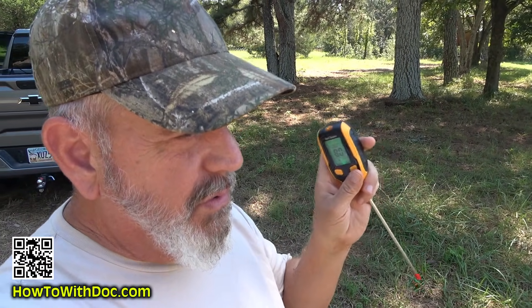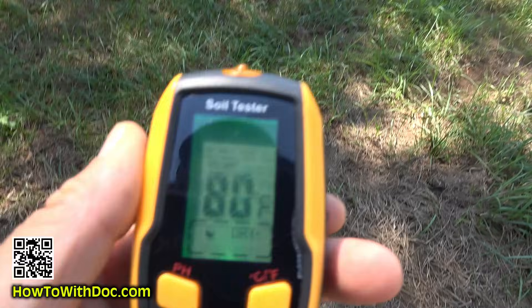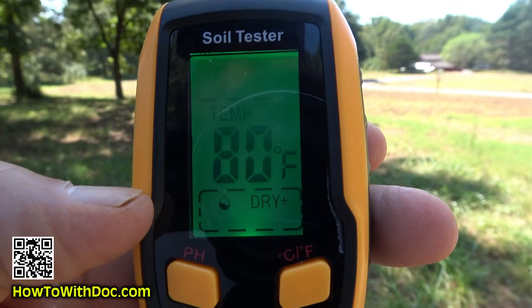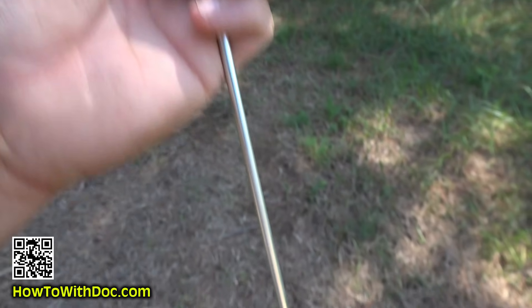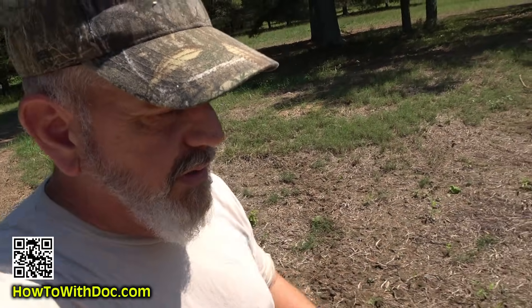When you push the on button it defaults to Celsius. If you hold the button for two seconds it shuts off, and it probably converts back to Celsius each time. It shows me the temperature and a reading. Right now it says it's dry, 80 degrees, and the sunlight is fine. You're going to clean off the tip after each use, then push pH and put it in the ground.